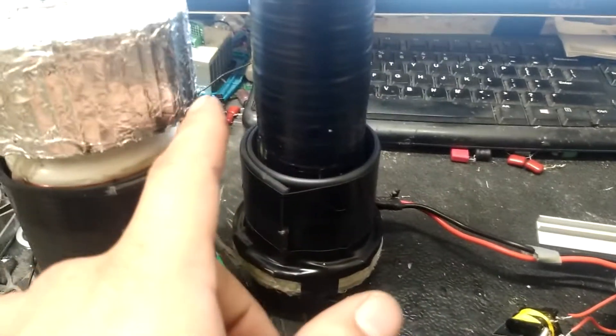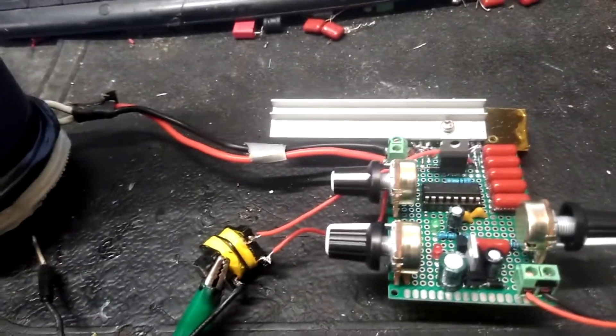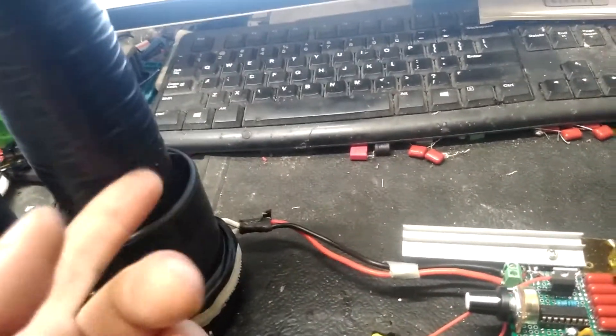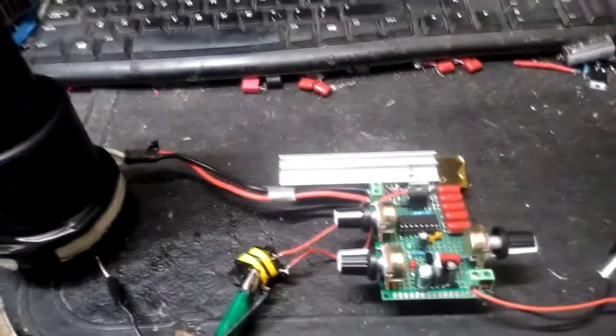The other circuit is pretty much the opposite — it doesn't really want a top load. I can put a small one on there like this, but any more than that and it doesn't like it. At the same time, if I put this coil on that circuit it runs pretty similar to how it ran on the other one. I get slightly better output on the other one, but I think I can run continuous wave a little more efficiently on this one.